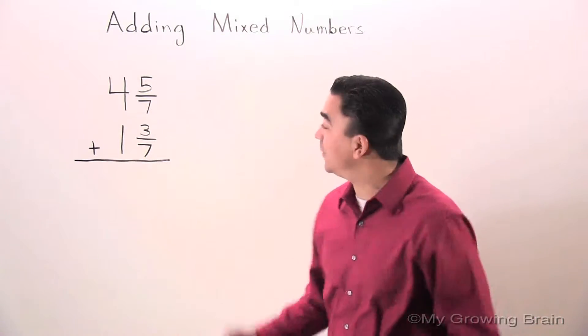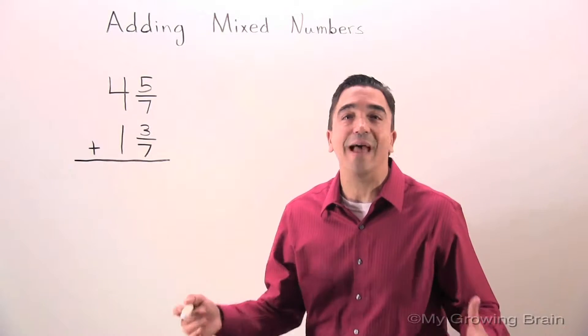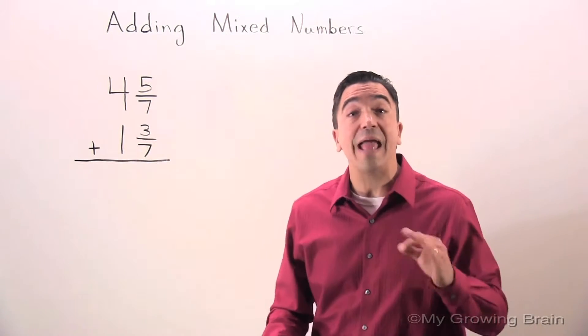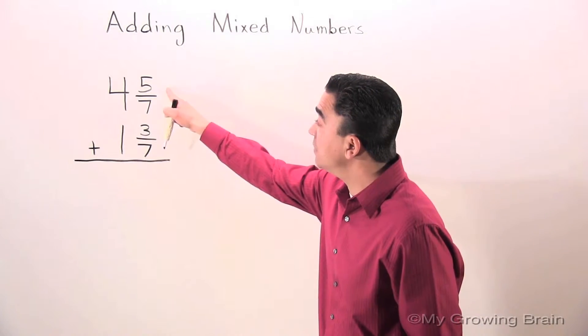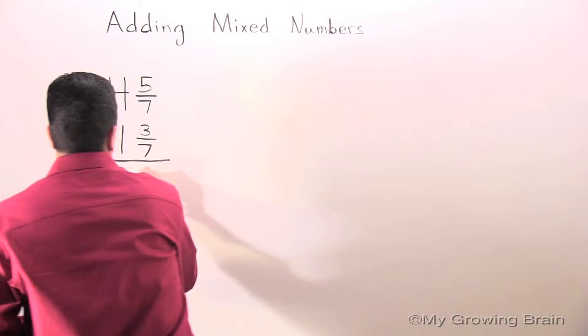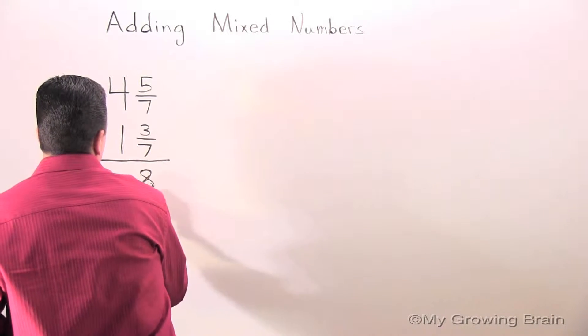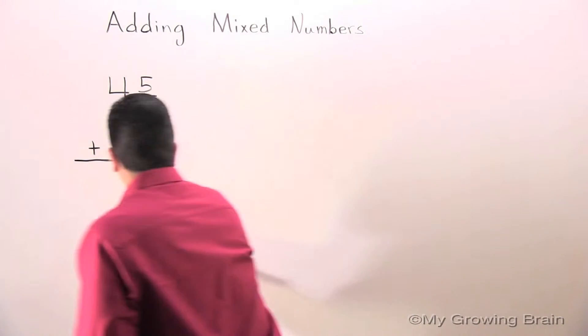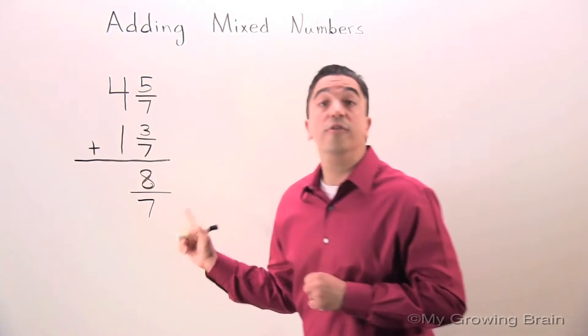Right off the bat I can see we have a common denominator. That's excellent — it makes this problem easier. So what we're going to do is add the numerators. 5 plus 3 is 8. The denominator stays the same: 7.